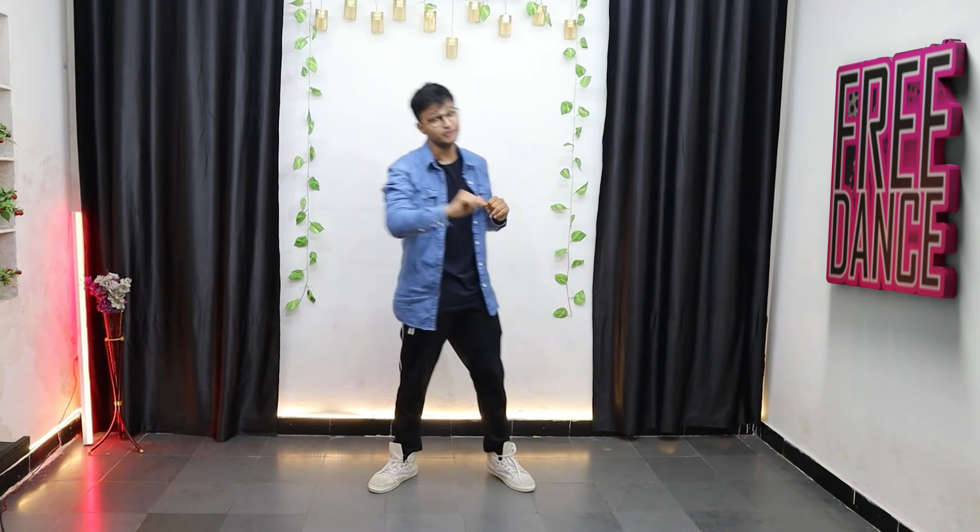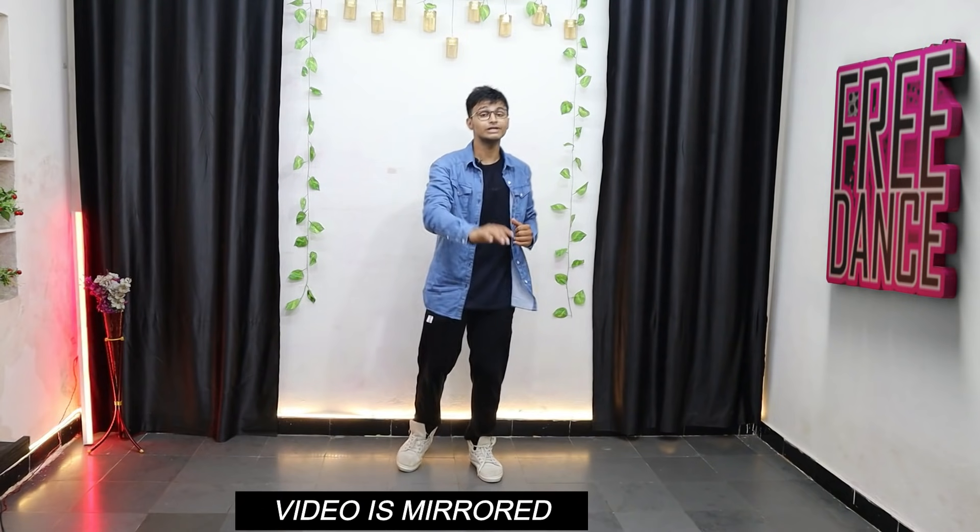Hey everyone, welcome back to the channel, it's your boy Abra back here again with another video. This creator is literally killing it — this is the third tutorial I am doing of hers, which is something rare on this channel. Big shout out to the creator. Now let's quickly start out with the first step.